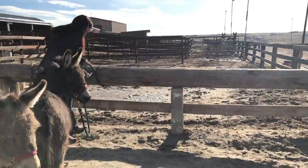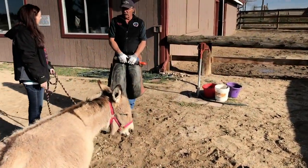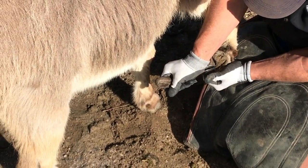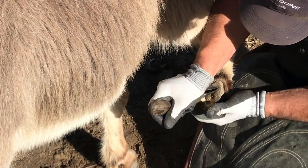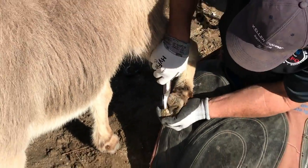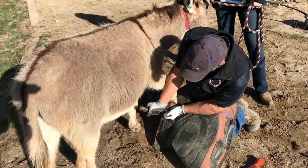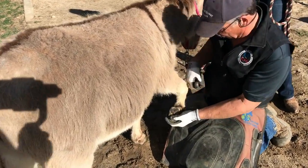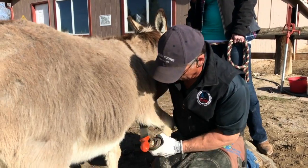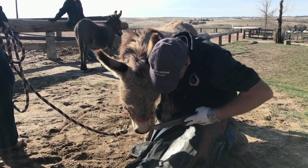Due to Hee Haw having laminitis, her appointment is significantly longer than Jenny's. Now it's Jenny's turn — she usually gets done pretty quickly. Jenny does not have any evidence of laminitis, so her feet are quite typical and normal. You can see by comparison how much less growth there is in her foot. Ross estimates he took about a half inch of growth off Hee Haw and will only take a quarter inch off Jenny, which shows why it's important they stay on a regular schedule and also demonstrates that each donkey can grow their hooves differently.